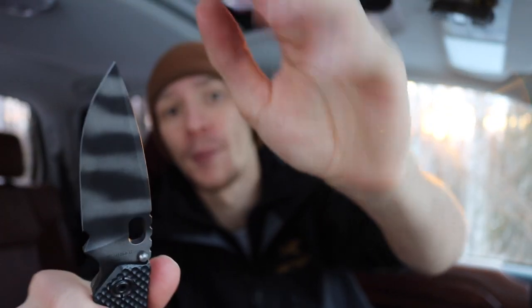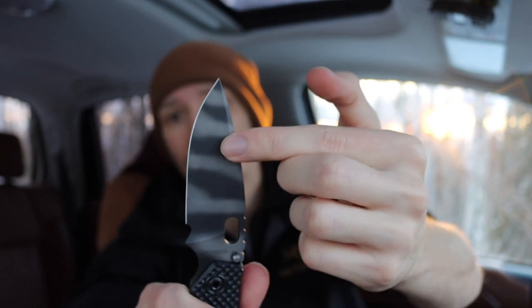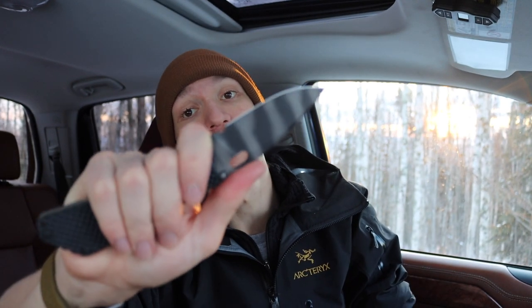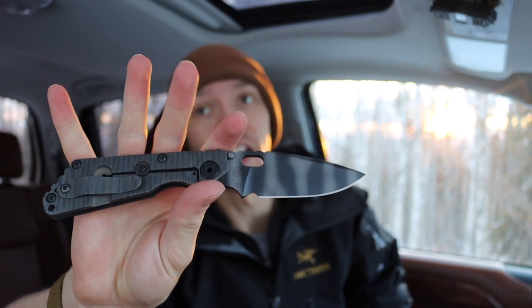Next is the Strider SNG. This one probably has the thinnest tip of the group, but it has a nice long sweeping swedge that gives good strength at the tip. I haven't had any problems taking abuse and hard use with it. The Strider community definitely loves abusing their blades. I often run this one outdoors as a general-use folder. The CPM S30V is lower on the Rockwell scale, so it's able to withstand quite a bit of hard use.